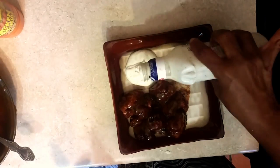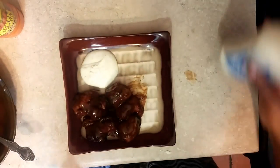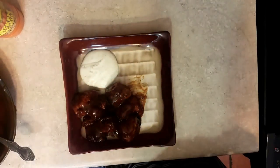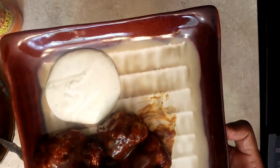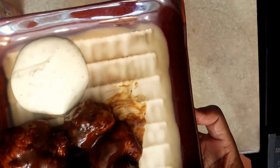Then I get celery, carrot sticks, and pour some ranch dressing on there. This is my version of buffalo chicken breast — instead of using wings, I use chicken breasts, and man, that is so good.